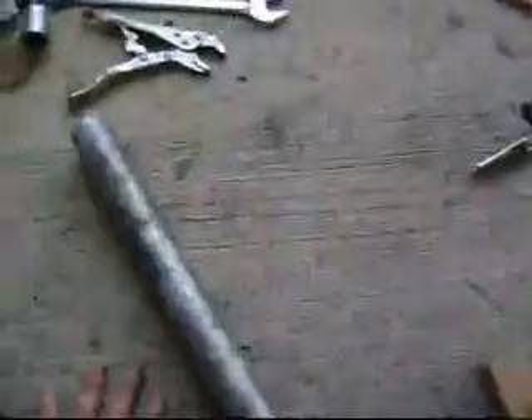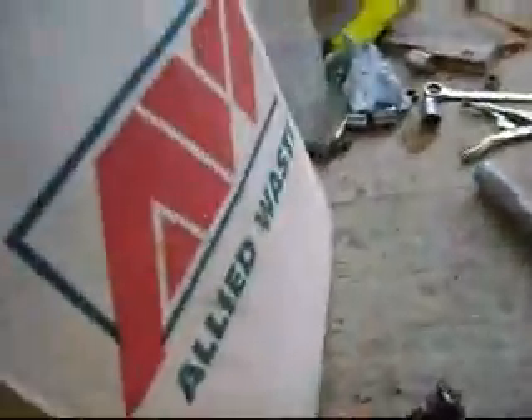I've got the outer tie rod end off. I would like to take the inner tie rod end off here. I've been beating on it with a pickle fork to get it to come loose, but that hasn't been working out for me very well. So I went to Harbor Freight.